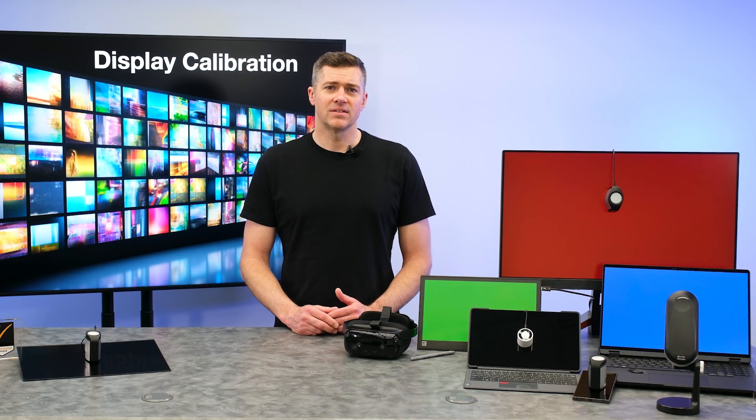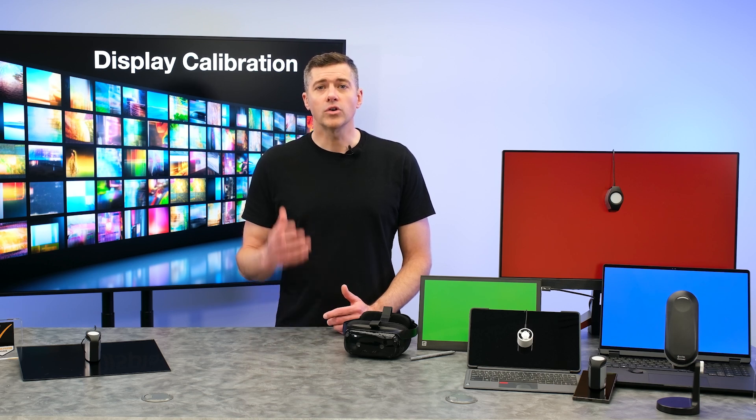And think about this: color accounts for 60% of acceptance or rejection, and over 65% of purchasing decisions involve color. Color truly matters.